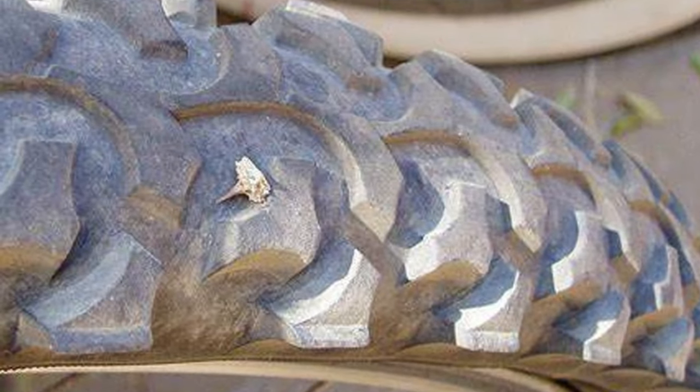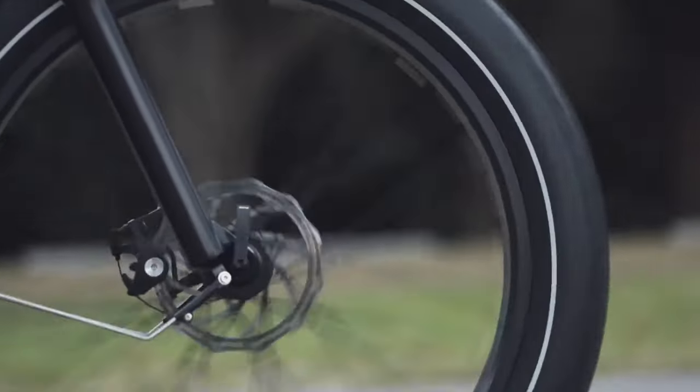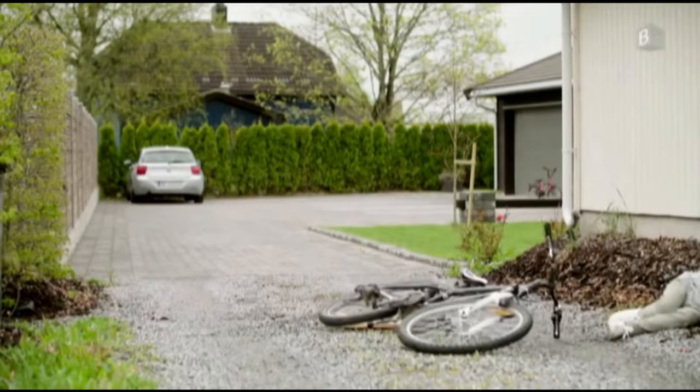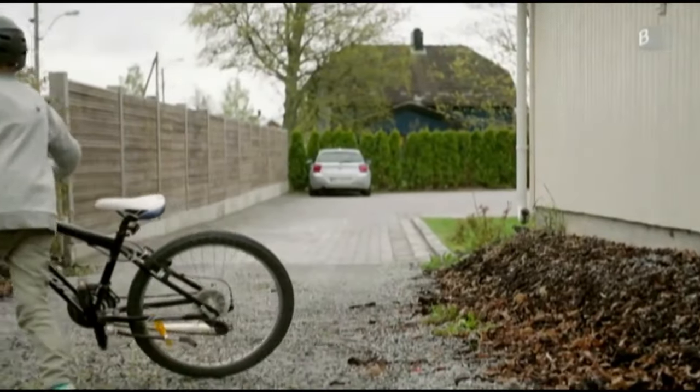Holes from thorns usually cause a slow, barely noticeable leak in the tube, which may let you make your way back home before you ride in on the rim. However, when you get a nail or screw in your tire, the hole it makes is much larger, and usually puts you out of commission much faster.